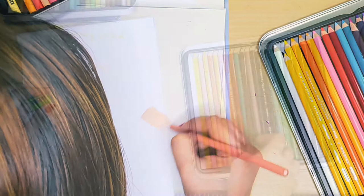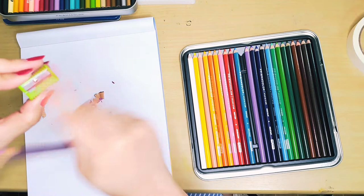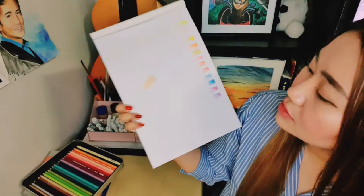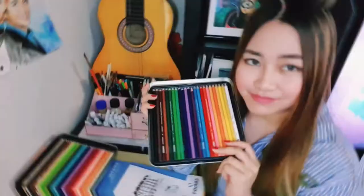Let's try this one. By the way, this sharpener is a freebie from the Faber-Castell Classic 36 Pieces Color Pencils. Here are some of the colors so far. I also did a skin tone right here — three colors: light oak, yellow ochre, peach, and light umber.